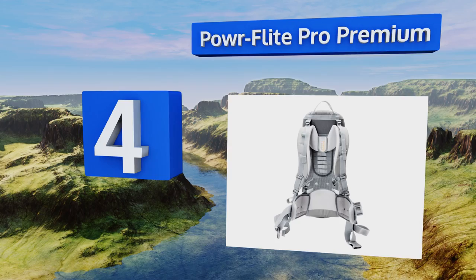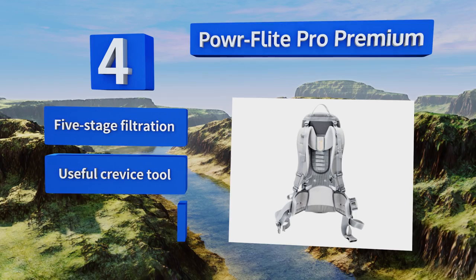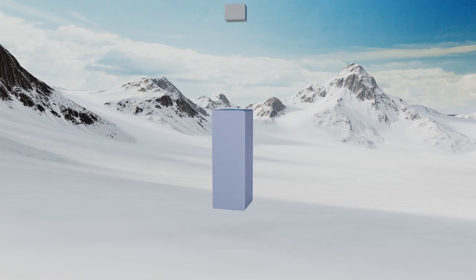At number four, vacuuming over two times faster than traditional uprights, the PowerFlight Pro Premium ensures unparalleled levels of efficiency. This model comes with a telescoping wand, a stretch hose, and an air comfort harness that reduces your chances of perspiring while you work. It features five-stage filtration, a useful crevice tool, and adjusts to the length of your torso.